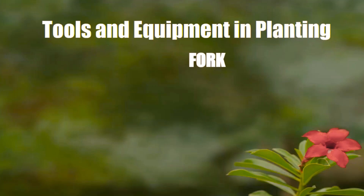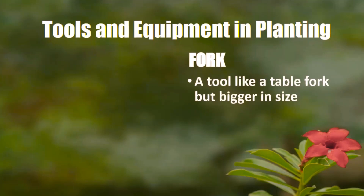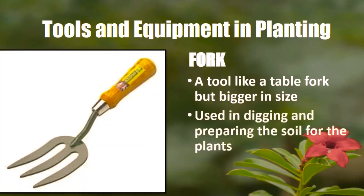Next is the fork. It's not a fork utensil, but it is a tool like a table fork but bigger in size. It is used in digging and preparing the soil for the plants.